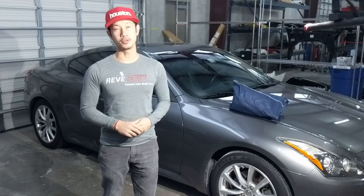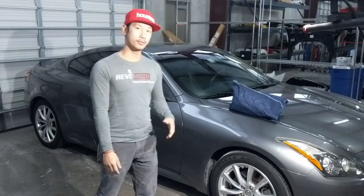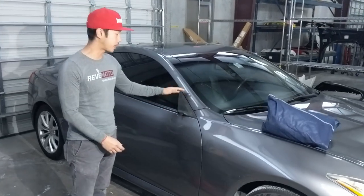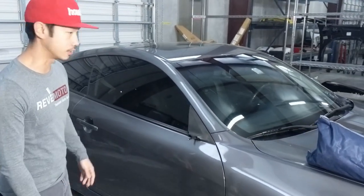Hey guys, Rolando from Remmono, Ukraine Auto Body Parts Store. Today we're going to be installing a 2012 Infinity G37 Passenger Side View Mirror. Let's go ahead and start it.